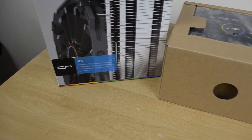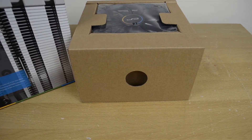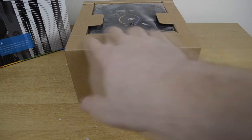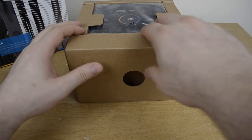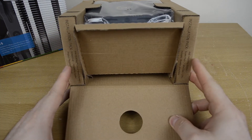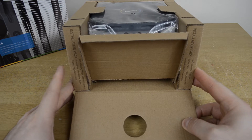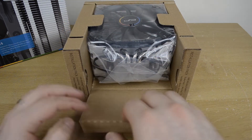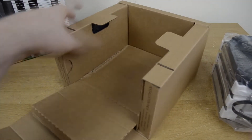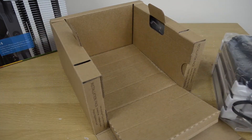Getting the Cryorig H5 out of the box, and Cryorig has done something a bit innovative — something I've never seen before. The cooler itself is packed inside another cardboard encasing, and they've also protected it with the mounting hardware and installation packs on either side. On the right side is the AMD pack and on the left side are the Intel mounting brackets, which is quite a unique feature. You can pull that out and see there is mounting hardware in there, which is something I've never personally seen before.